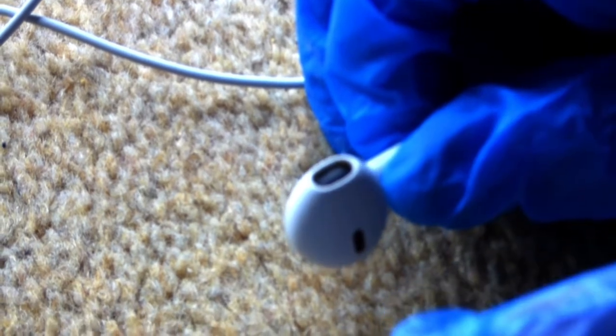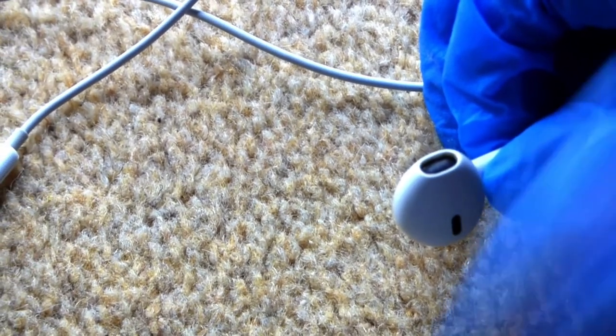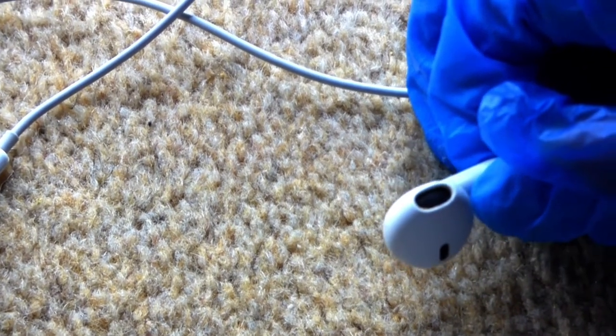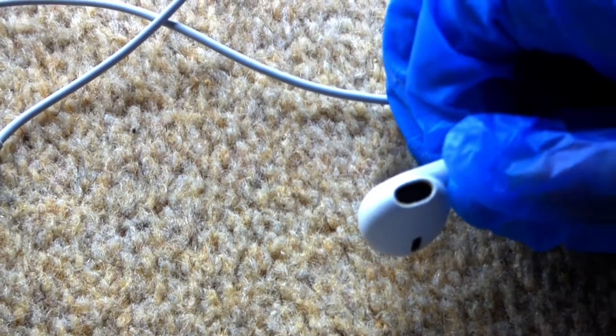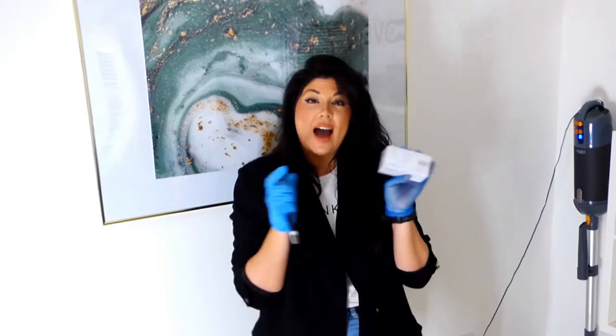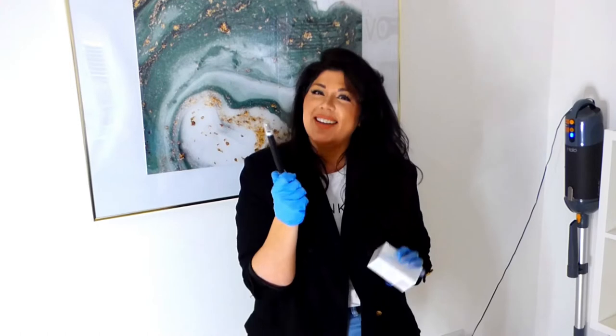Cleaning these does not have to be a hard task though — it is super simple. You should be aiming to do what I'm about to show you at least once a week, and this should keep your earbuds nice and wax-free. The two things we are going to be using to clean the earphones today are a box of alcohol wipes. You can get these super cheap on Amazon — a hundred in a box, and they will last you quite a while.